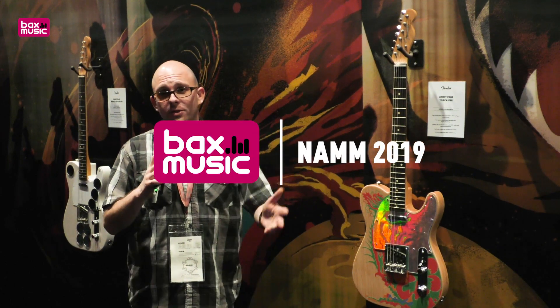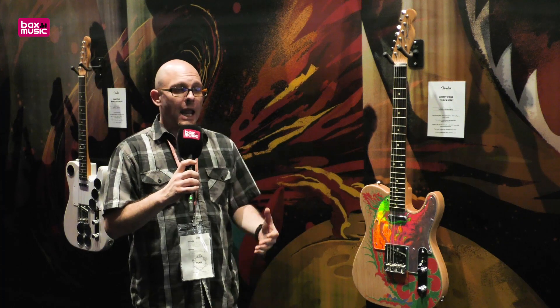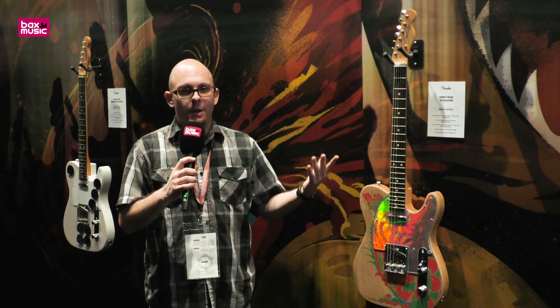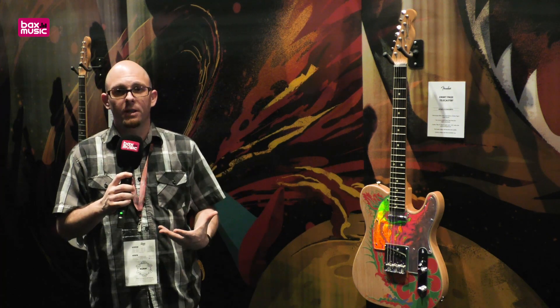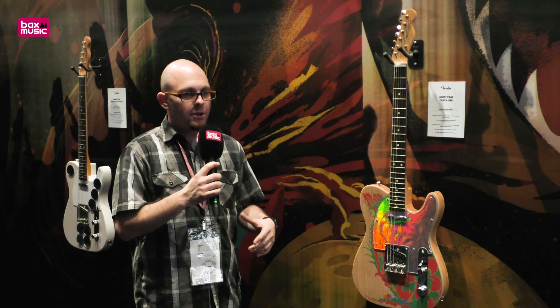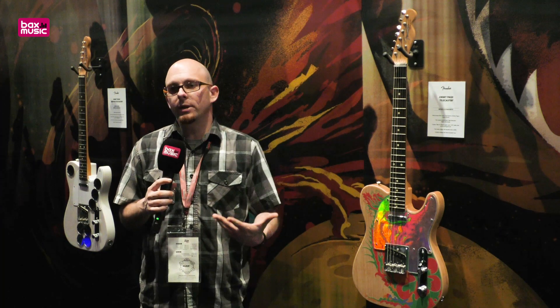Hi again from The NAMM Show 2019. This is Steve from Fender here for Bax Music. This is probably one of the biggest things that we could ever talk about — Jimmy Page and Fender finally coming together. It's an incredible honor for us to be able to work with probably one of the most iconic guitar players ever, a guy who is responsible for helping to change how we see and listen to music today.